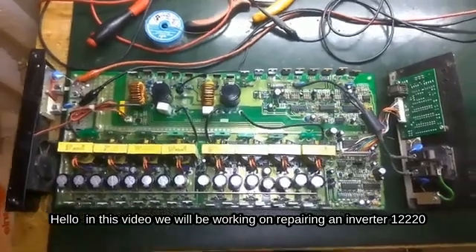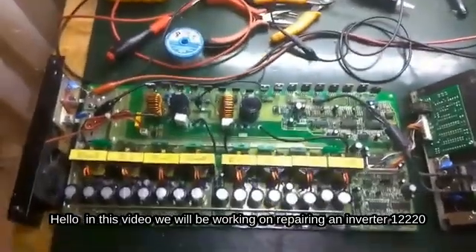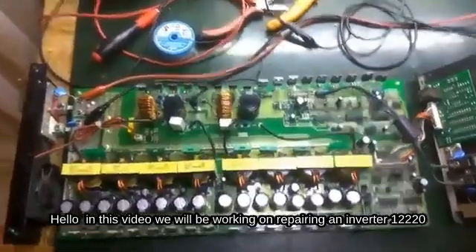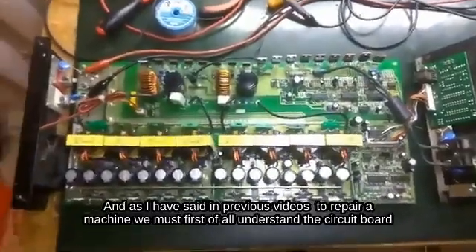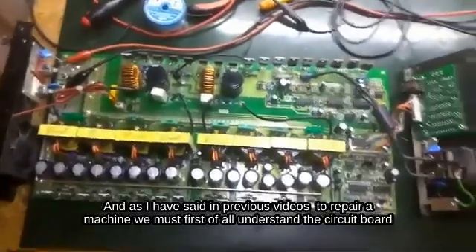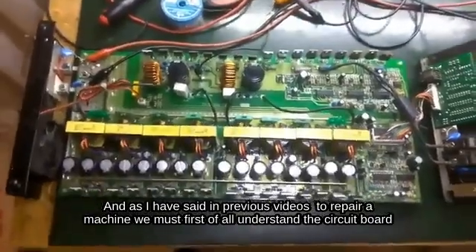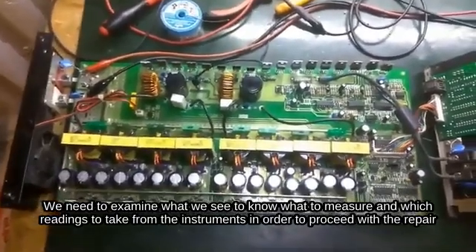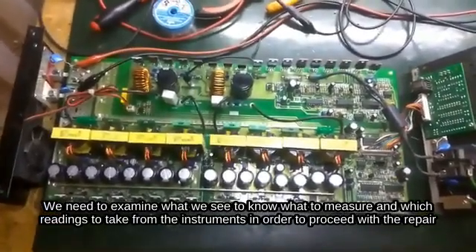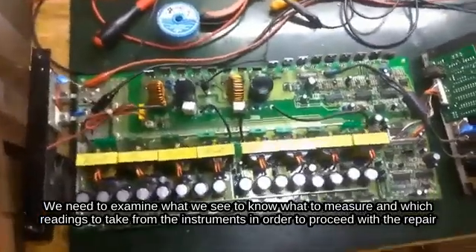Hello, in this video we will be working on repairing an inverter 12220. As I have said in previous videos, to repair a machine we must first understand the circuit board. We need to examine what we see to know what to measure and which readings to take from the instruments in order to proceed with the repair.